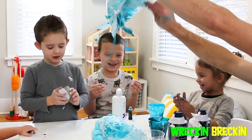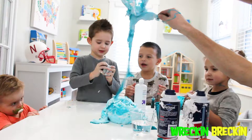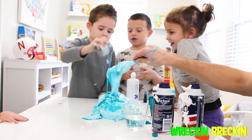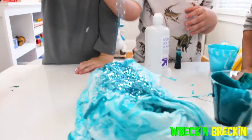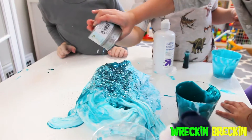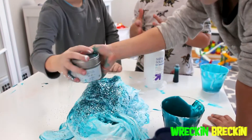Here comes the sprinkle part! You going to put some sprinkles in this today? Yep, I want to put some in too. Everyone gets a turn. Now you turn.